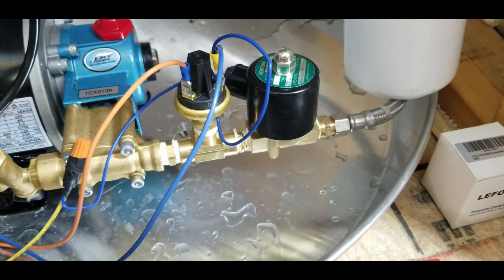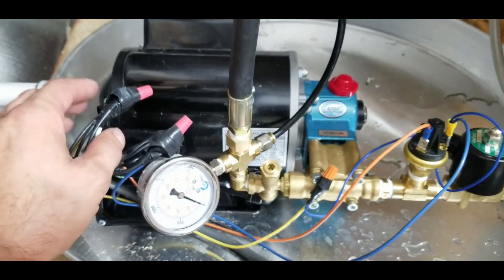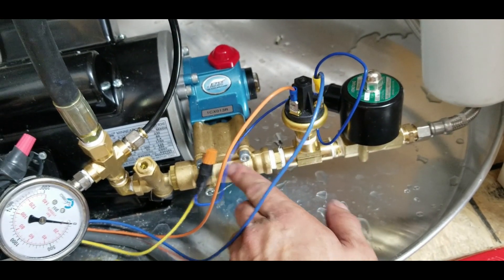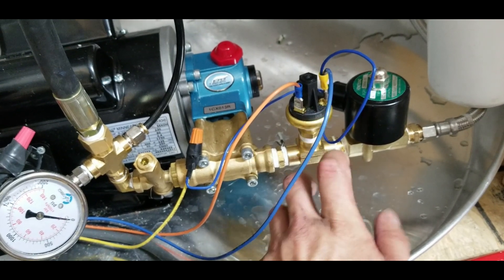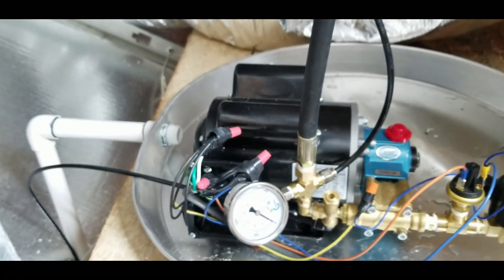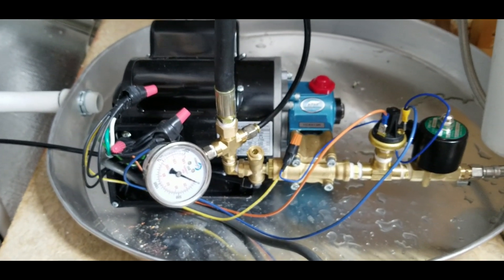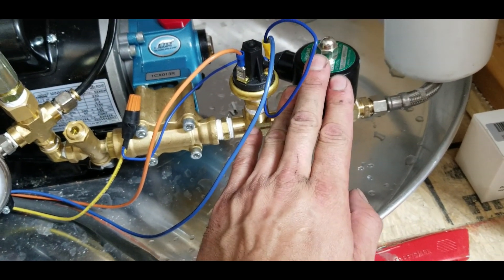From there I have an adapter to go to 3/8 NPT, and then I have a solenoid valve — I'll have all these parts in the description below. The solenoid valve allows water to flow through, supplying water pressure to the pump and also tripping this switch. If you don't have this, you'll have line pressure on it all the time and the nozzles will always be leaking — misting at low tap pressure. This shuts off flow unless you have power to your pump.